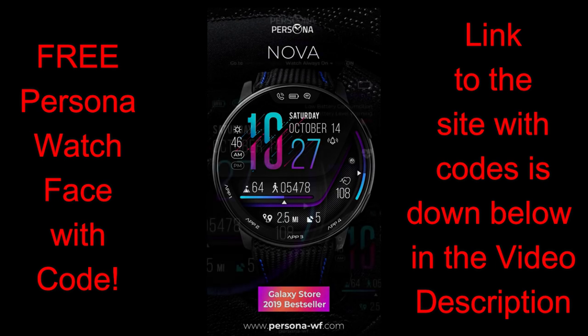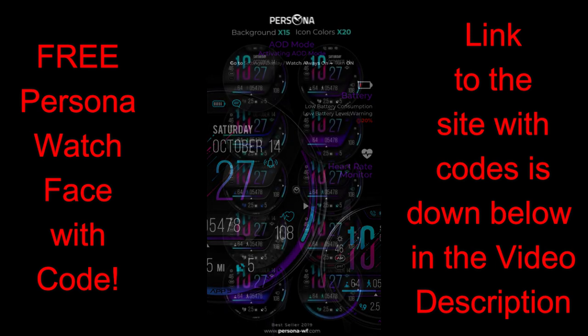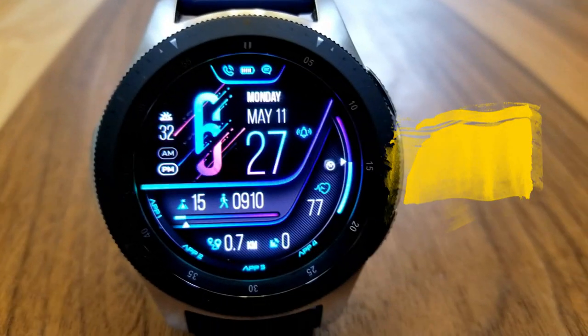For today's show I have another modern and sporty all-digital watch face to share with you from our friends at Persona, and all of you are going to get an opportunity to add this normally paid watch face to your collection for free by picking up a coupon from the developer's code generator tool. I have left the link to that code generator tool down below in the video description, so you just need to enter your name and email and you'll get a code emailed to you almost instantly. If you don't receive a code, make sure you check your spam box because sometimes those emails can end up in there.